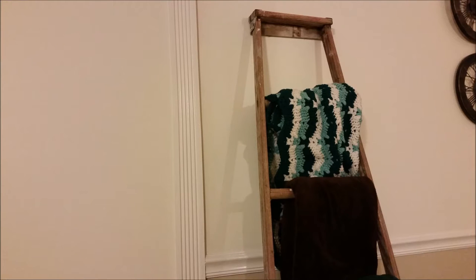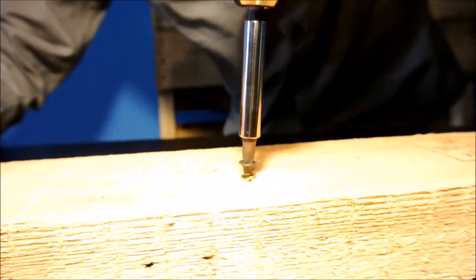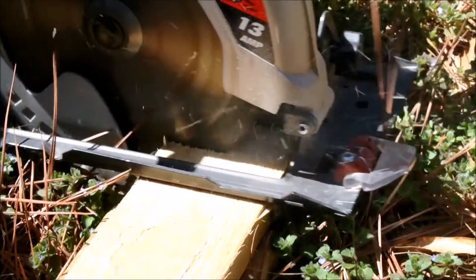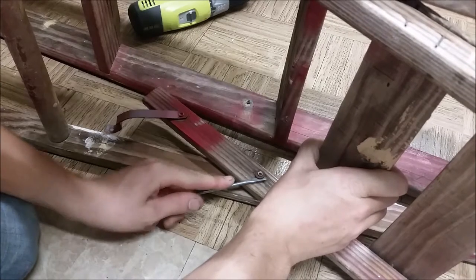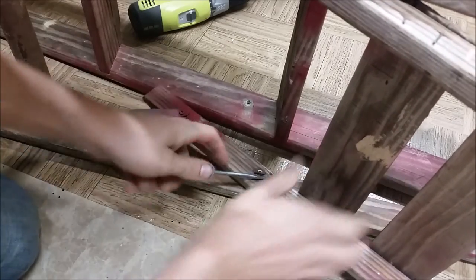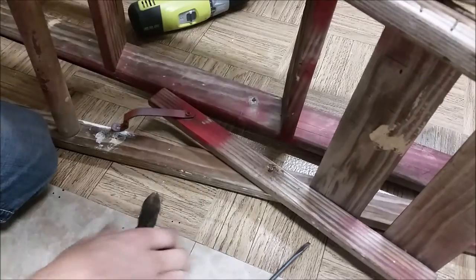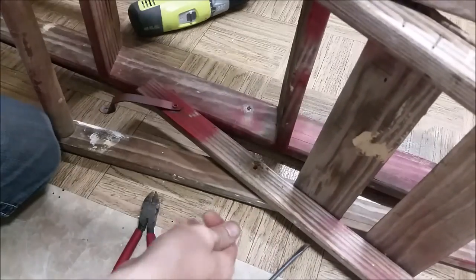Today I'm going to make a ladder blanket rack. I found this ladder on my local free Craigslist. Since it's not something everybody's going to have lying around, I decided to do this video as a project build and not a tutorial. But I'm still going to walk you through what I did as you watch it.